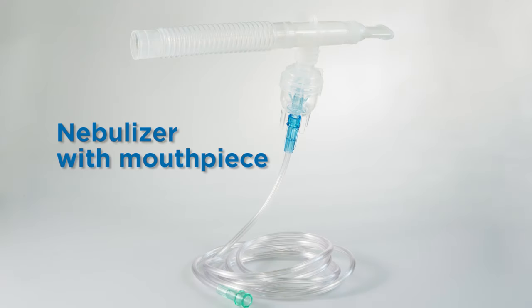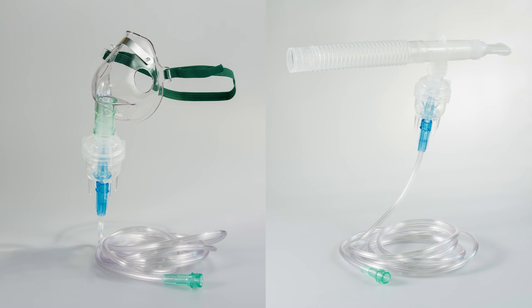This is a nebulizer with a mouthpiece. There are different nebulizer cups. Your health care provider will tell you which cup to use for your child's medicine. Different nebulizers can be used to deliver your medicines.